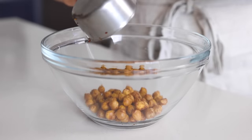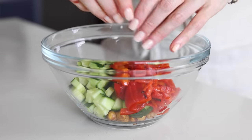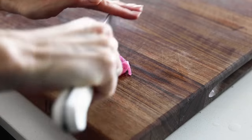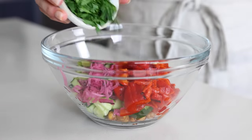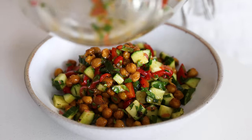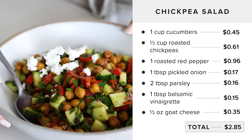Next up is a salad great for lunch or dinner — start with half a cup of roasted chickpeas and one cup of diced cucumber. Add one thinly sliced roasted red pepper, one tablespoon of pickled red onions, two tablespoons of chopped parsley, and one tablespoon of the balsamic vinaigrette — give it a stir. Finish with a little sprinkle of goat cheese or feta, and this will definitely be your new favorite salad, especially when a serving costs less than three dollars.